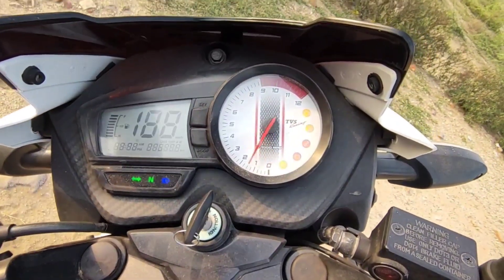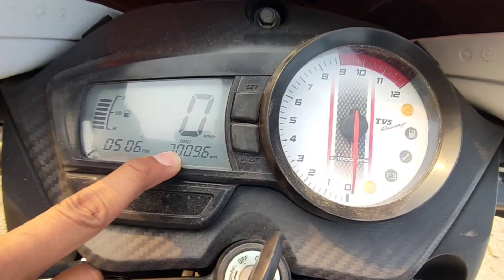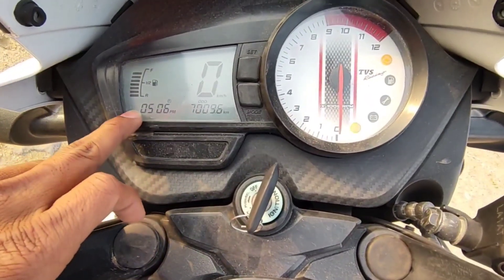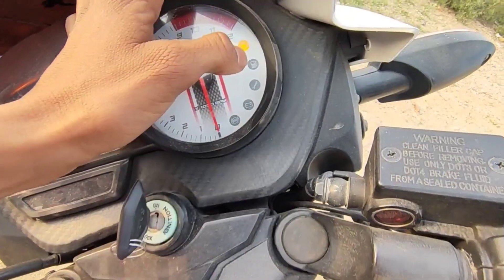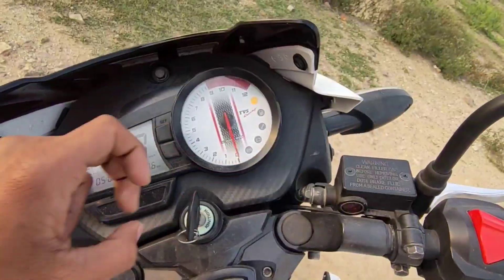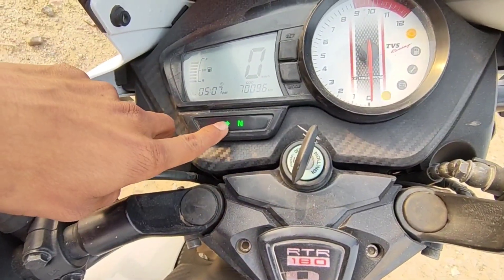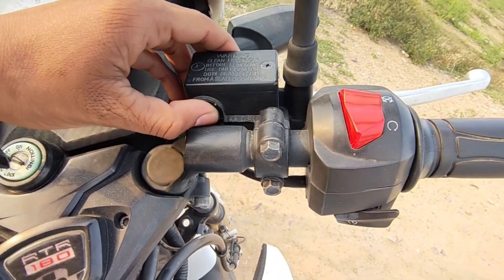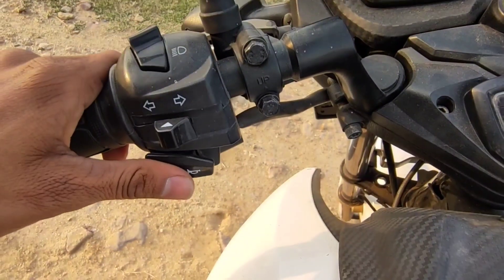The meter is a combination of analog and digital. You get an engine signal, fuel signal, service signal, battery signal, and ABS signal — five signals in total. There is also an RPM meter, neutral signal, and indicators for low beam and high beam. There is also a passing light function.